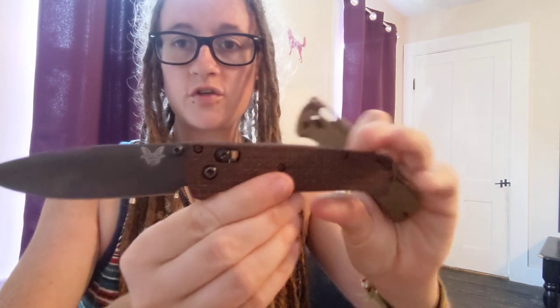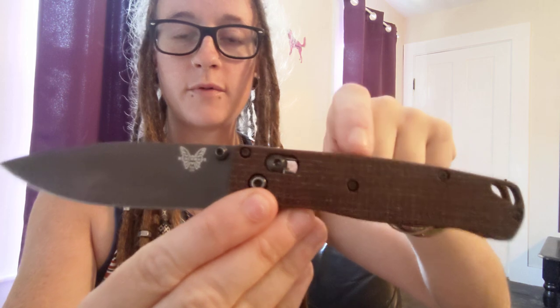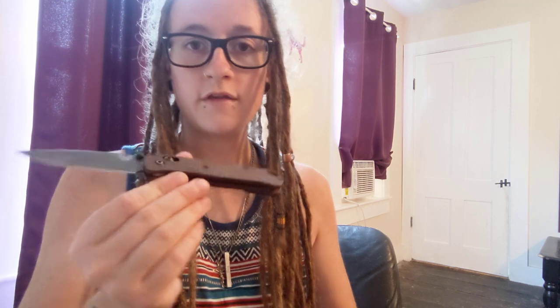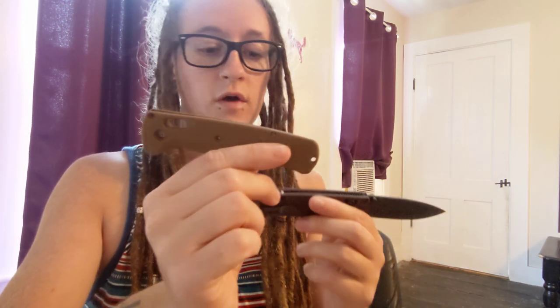So this is a Benchmade Bugout that I built, and these are Burlap Micarta scales from Ripps Garage Tech. They're really nice, and the reason I wanted to make a video about them was because when I originally built this with the Flytanium scales, I had a bit of trouble installing them. I didn't have a problem at all installing these new scales, so I figured I would do a little comparison process-wise. These Ripps Garage scales are getting more popular, and in my opinion these are just as good, if not better, and they're made in the USA as opposed to China.